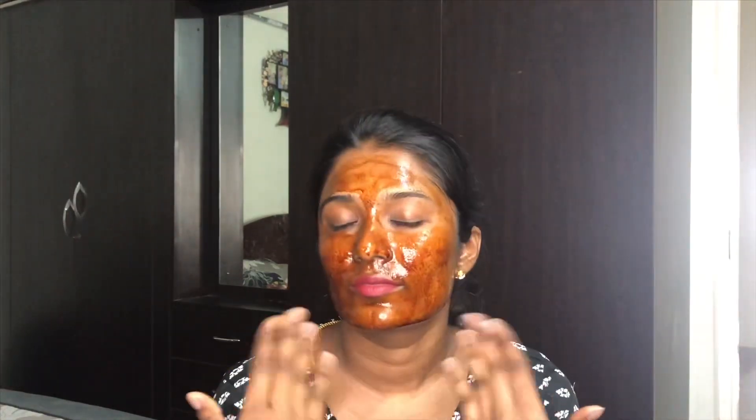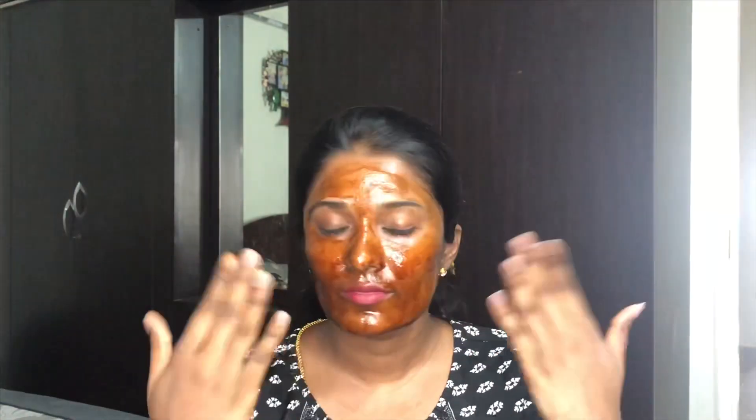Also, if you're someone in your mid-20s, I would highly recommend you start using this face pack because it is full of antioxidants that fight free radicals in your skin cells, and it has a lot of anti-aging properties as well — so it's highly good for your skin.